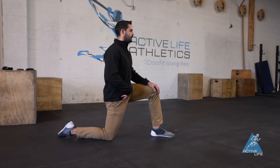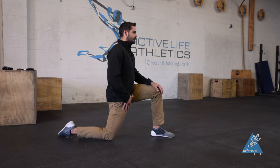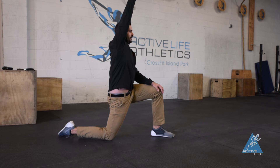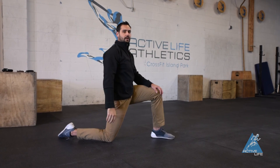From here, you're just going to rock forward until you feel a stretch. Once you feel that mild stretch, get a nice squeeze out of that glute and you're going to feel that stretch intensify. If you want to get fancy, raise your hand up and over a little bit — that should change the stretch so you feel a little bit more in the front of your hip.